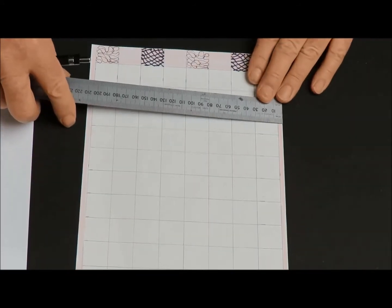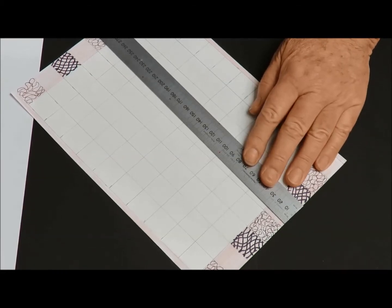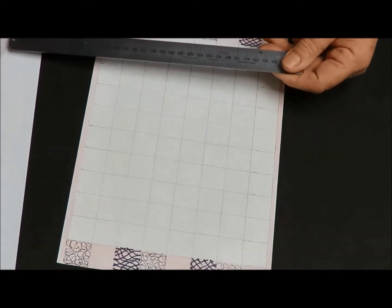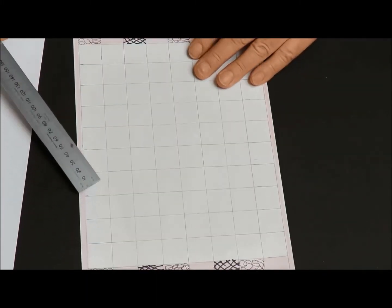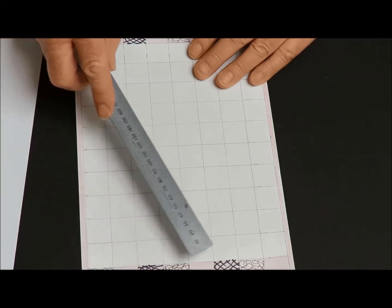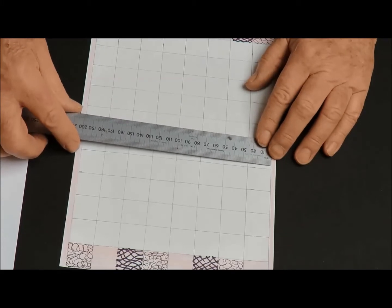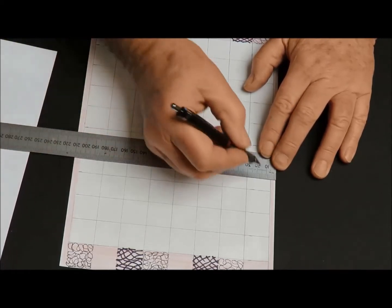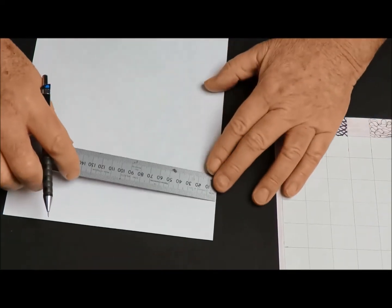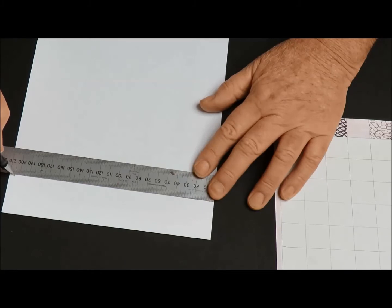The A4 sheet here is 210 millimeters by 297 - an awkward number. However, these squares are made up of 25 millimeter squares, and we have a 10 by 8 playing area, which is quite convenient because 8 times 25 is 200. The width is 210, which conveniently gives us a border of 5 millimeters. So the first thing I'm going to do is mark 5 millimeters on each side.